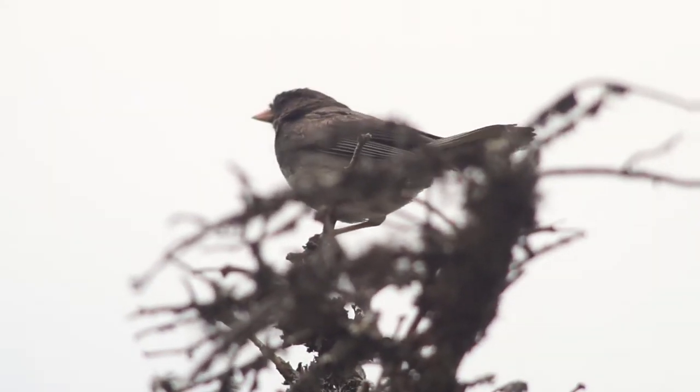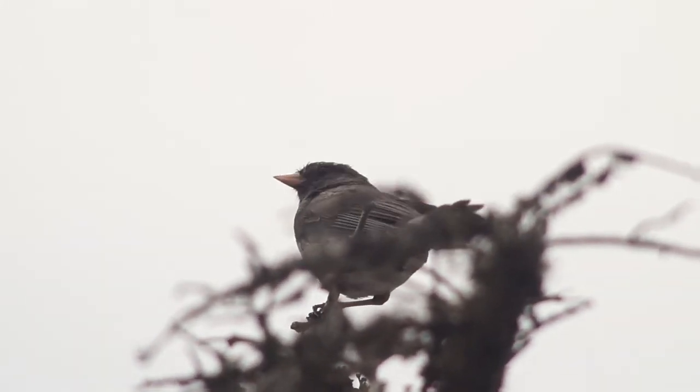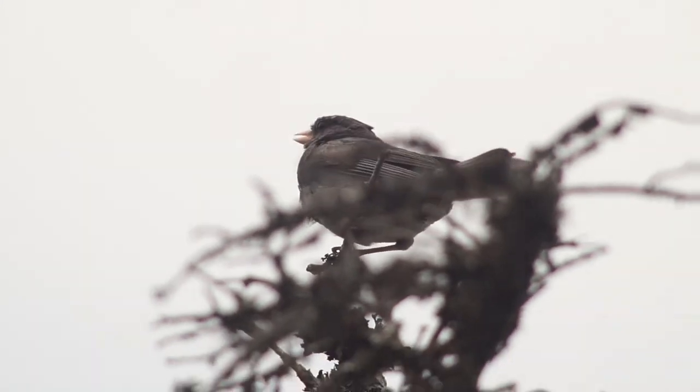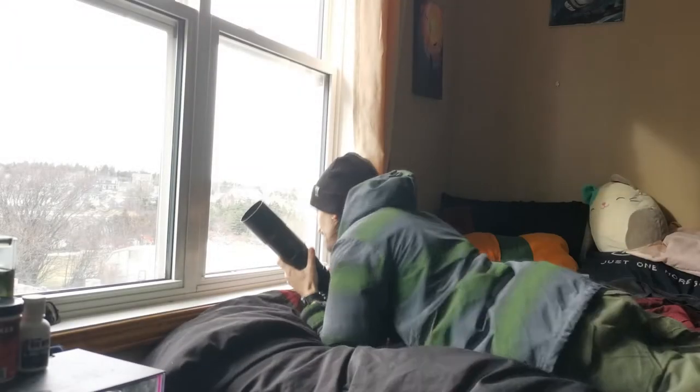Being such a common bird, you can find them just about anywhere with coniferous trees nearby. Which, as a bonus, means you usually don't have to go far from home to get decent photos.